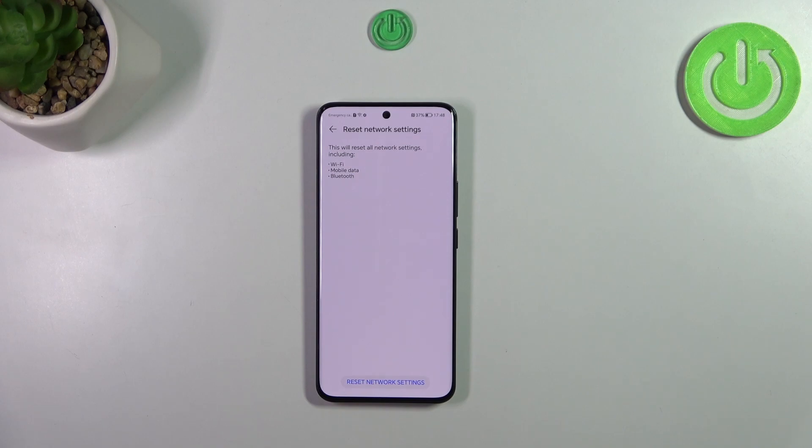Here your device is informing you what it will actually reset, including Wi-Fi, mobile data, and Bluetooth. Let's tap on Reset Network Settings, and here we've also got the information that this operation cannot be undone.